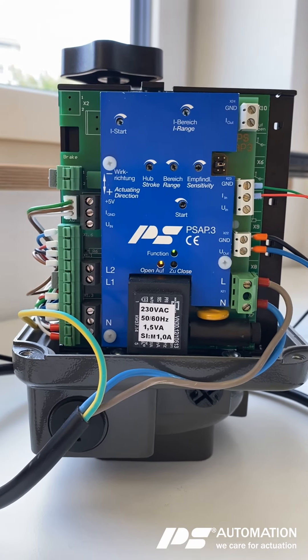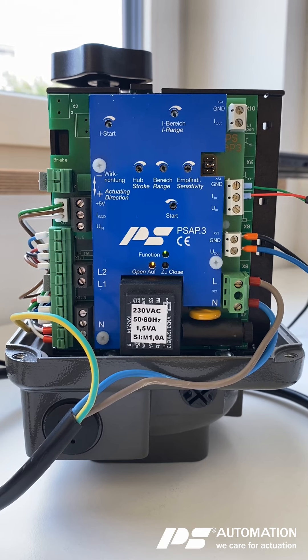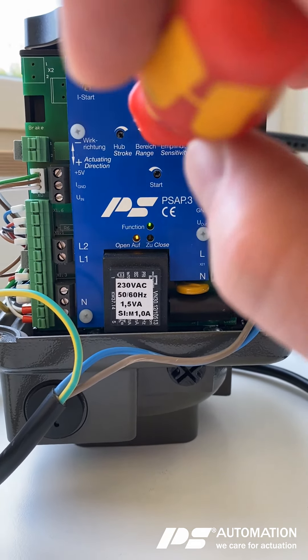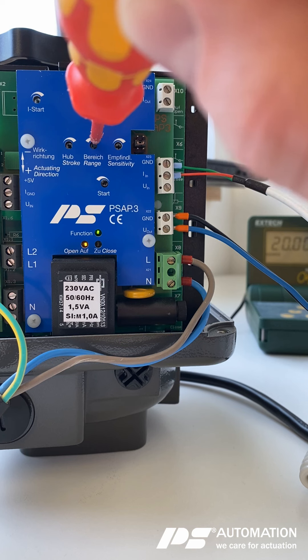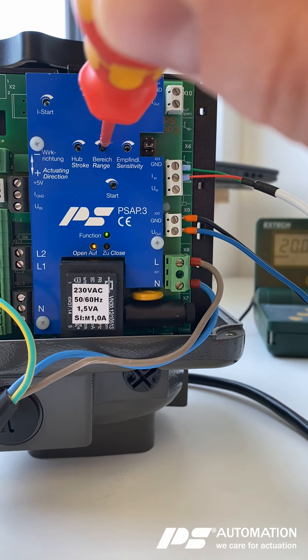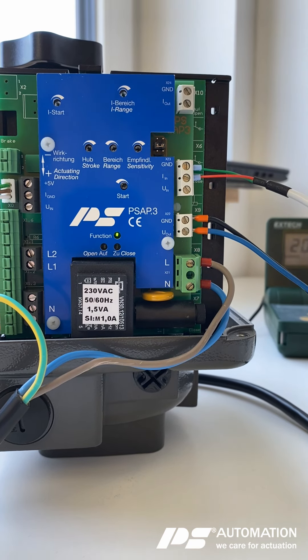The next thing to do is to turn the range potentiometer clockwise until the LED for the open signal is turned off. Here we go.